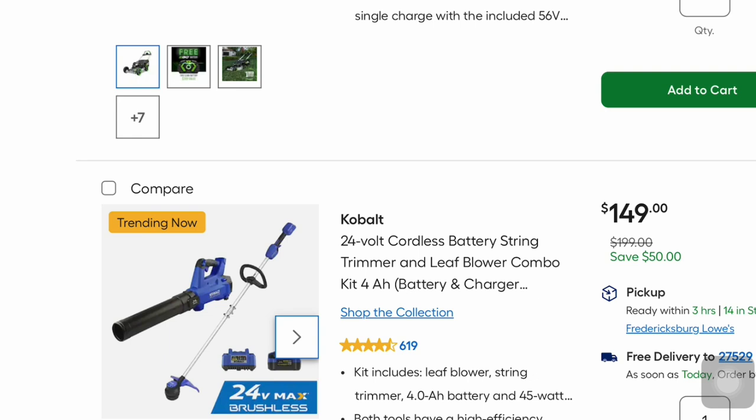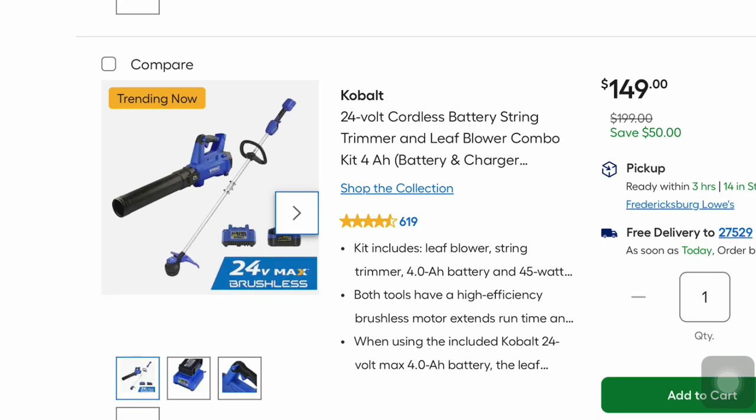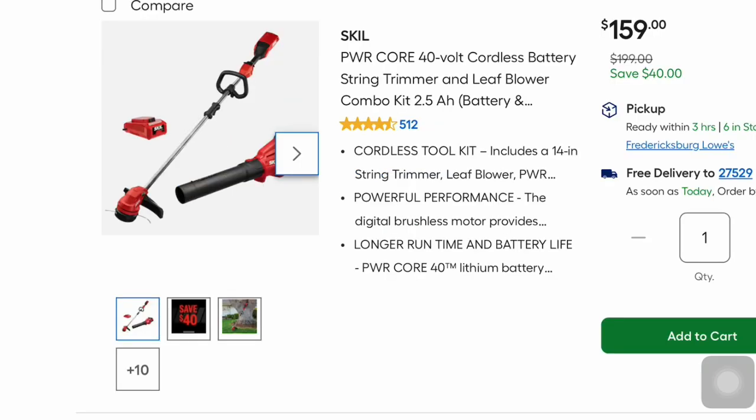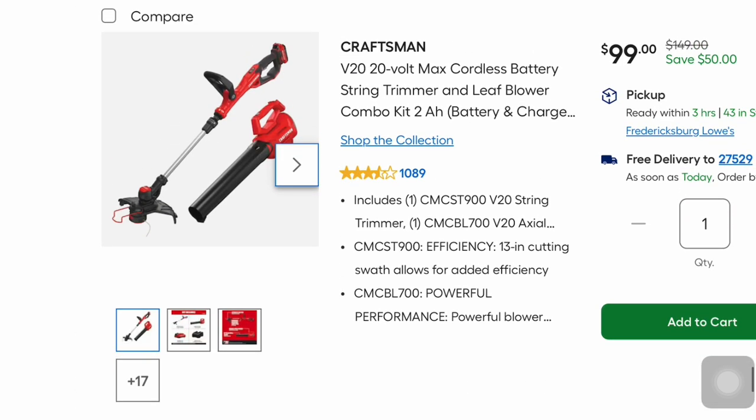Cobalt has their 24-volt cordless battery string trimmer and leaf blower combo for $149 — saving $50 — and it includes the leaf blower, string trimmer, and battery. Skill also has their 40-volt cordless battery string trimmer and leaf blower combo kit for $159, saving $40. Lowe's is running a lot of these blower and string trimmer combo kits, which is pretty smart.